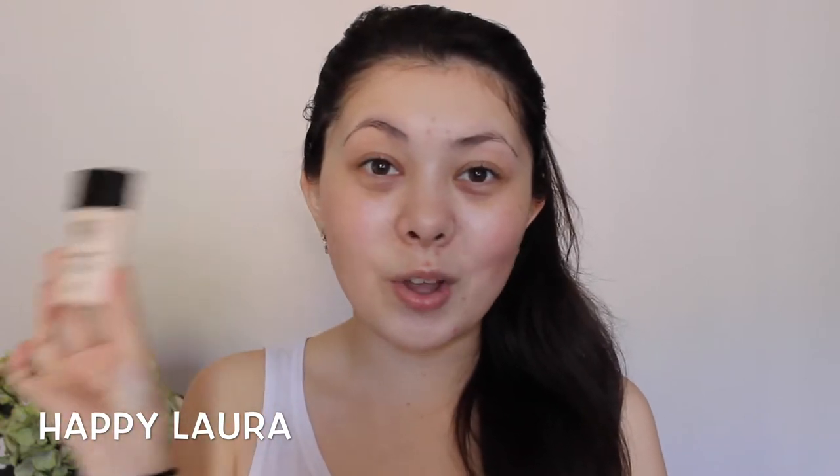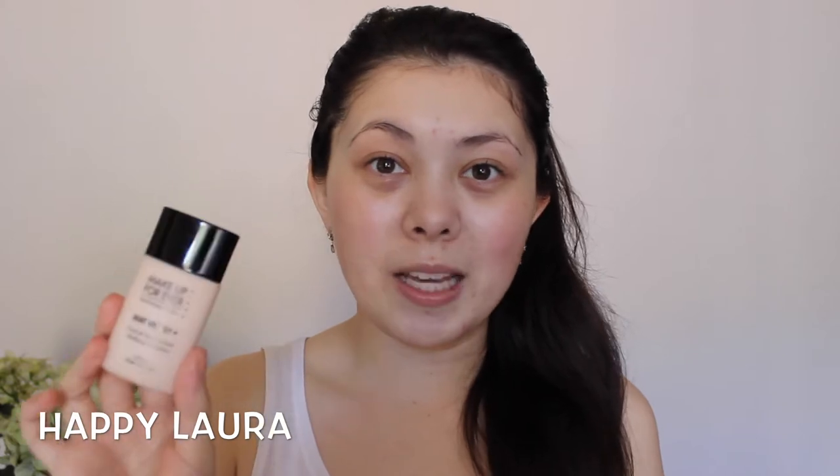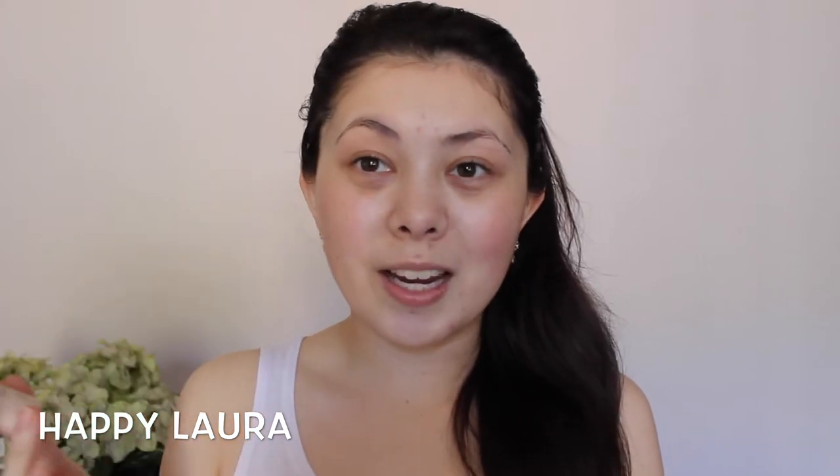Hi everyone and welcome back to my channel. Today I have another first impressions video for you all. It's going to be on Makeup Forever Matte Velvet Plus. I've been wanting to try this foundation for the longest time and I finally had the opportunity to pick it up, so I'm going to be trying it out for you today.